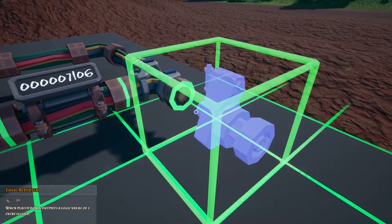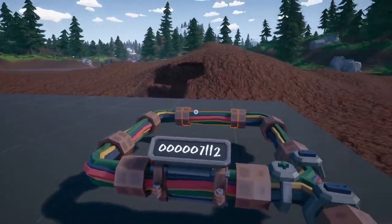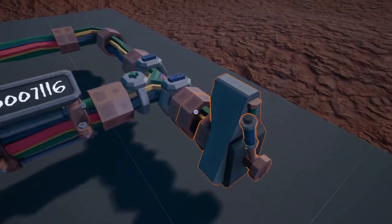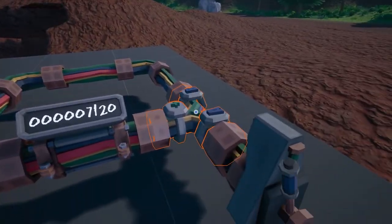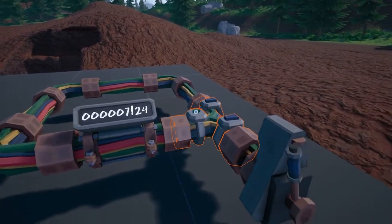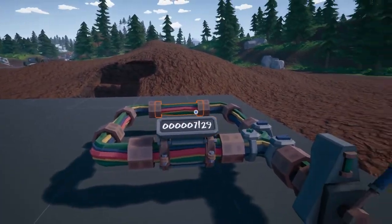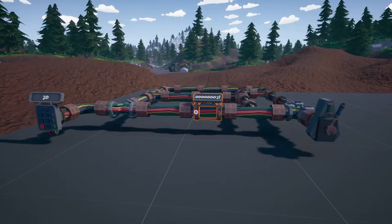The repeater, when placed down, outputs a logic value of one every second. So it outputs a one, it loops round, and you'll have a one coming in and a one coming in, which makes two. Two goes round and then it adds the one from the repeater and so forth. That's a simple timer - though this one's more of a counter. We'll get to the timing aspect very shortly.